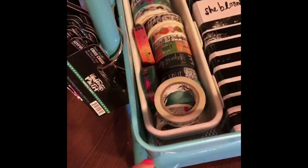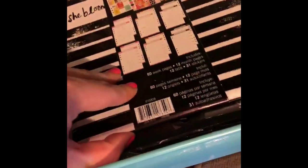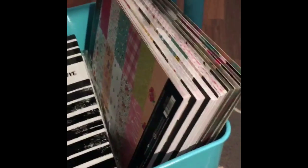The bottom drawer has all of the Illustrated Faith washies that I use, and the toppers so that I know the names of them. The Hobby Lobby Illustrated Faith planner stuff is all in here, and then I keep my six by eight paper pads and clear cuts down here. They fit really nicely since they're kind of large.